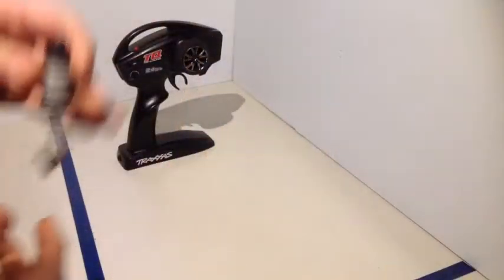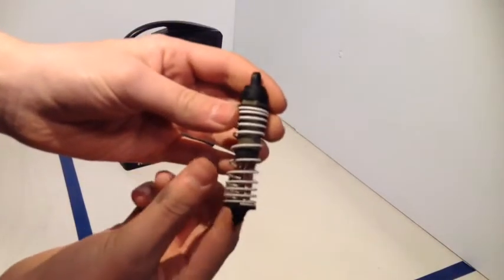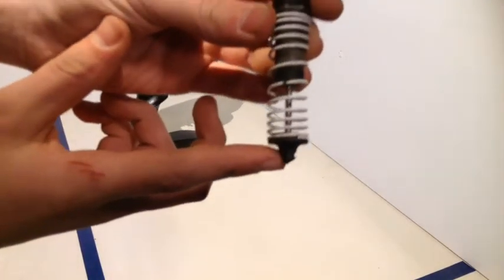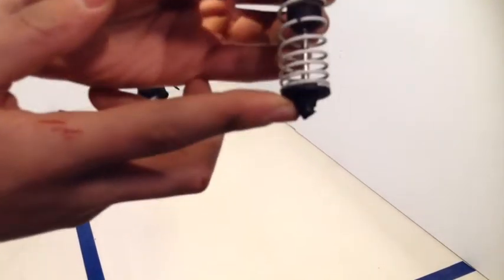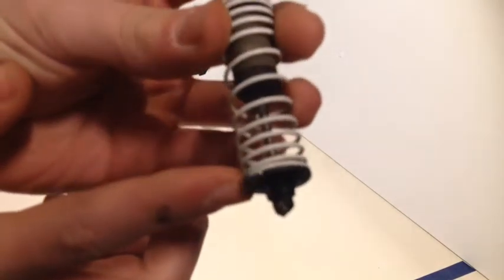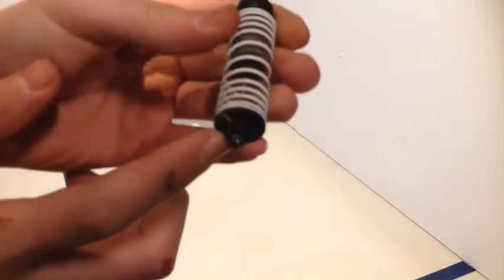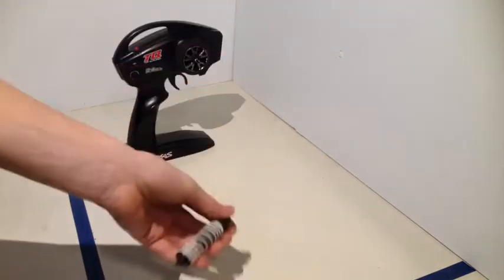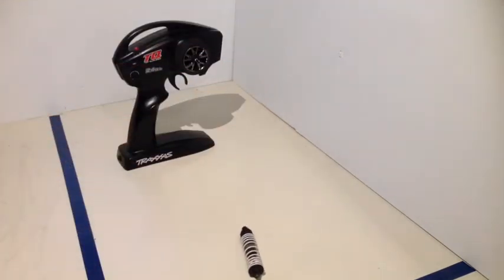So here's what happened — this is the shock tower. The bottom here had the thing that holds on to the A-arm snap off, so it came out and the A-arm was flapping around aimlessly. So that's what broke. I'll have to fix that.